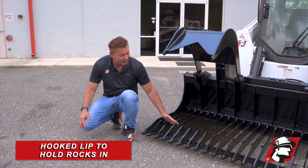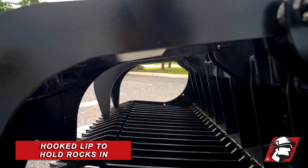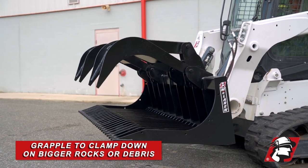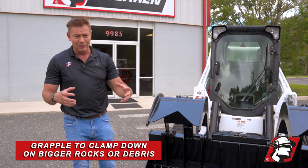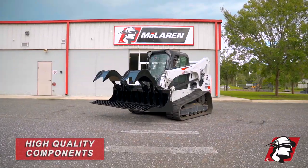We've also got a hook lip here, so as the rocks roll in and you rake them up, they stay in there without rolling out. Here we've got our grapples. If you've got a bigger rock or a little boulder and you need to clamp down on it, or any other debris, you can use this as a grapple.